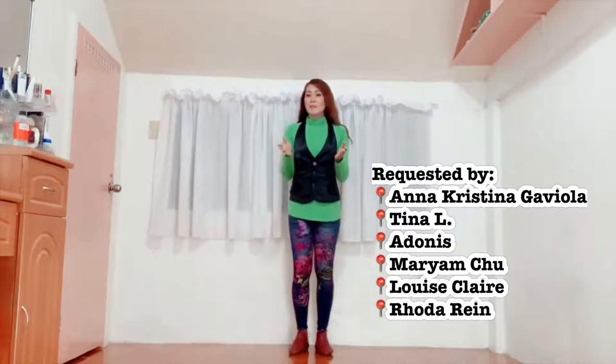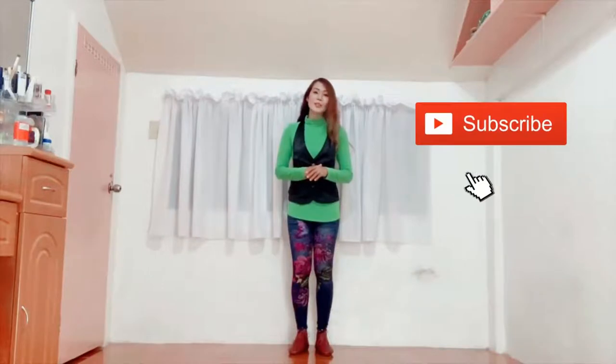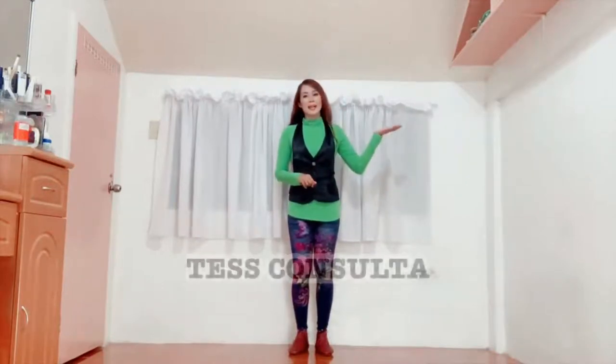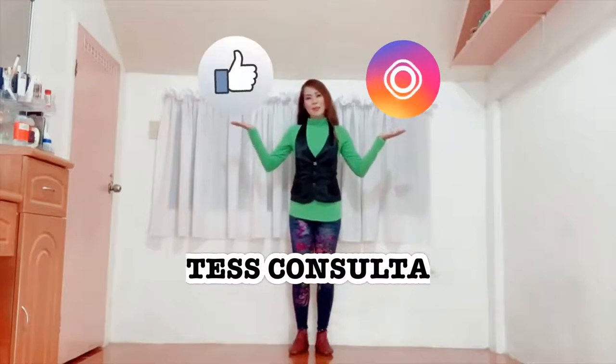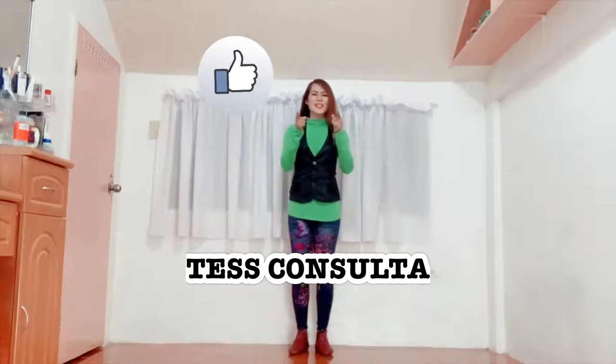Bear in mind that this is a mirror tutorial so kindly imitate my movements as you face me. But before anything else, please don't forget to click the subscribe button in my YouTube channel as well as the bell icon so that you will be constantly updated with the video blogs that I will be uploading in the future. Kindly also follow me on my Instagram and please do like my Facebook page bearing the same name, Tess Consulta. Okay, so let's start.